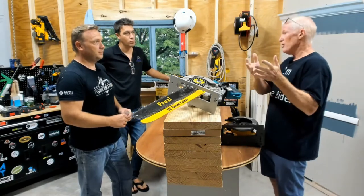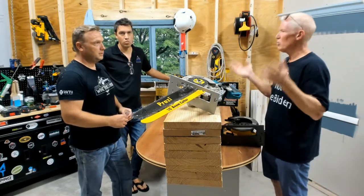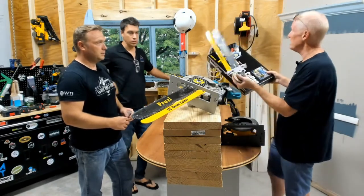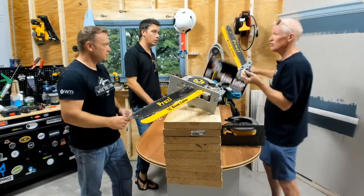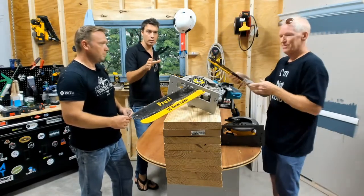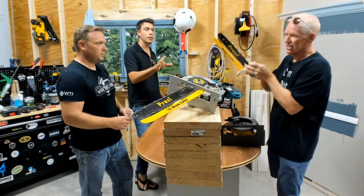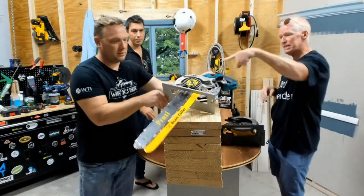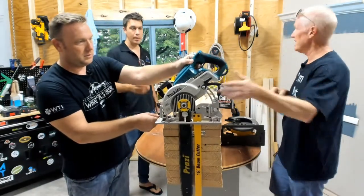The worm drive saw is very popular on the west coast and that's where we started. But people on the east coast didn't know what a worm drive saw was, and that's when we came out with the new non-worm drive unit — this unit here — which fits the standard circular saw. And we came out recently with the 18-inch, which is selling incredibly.